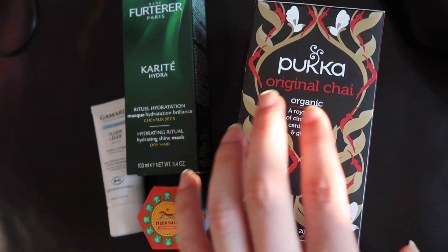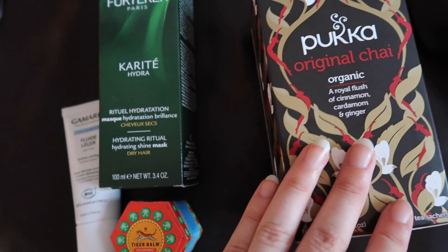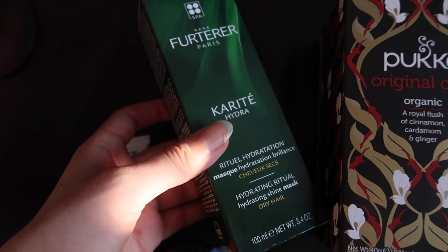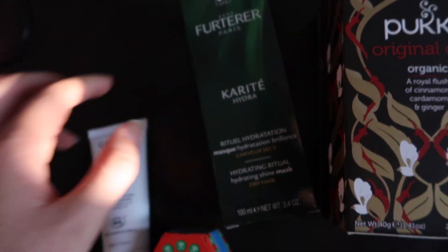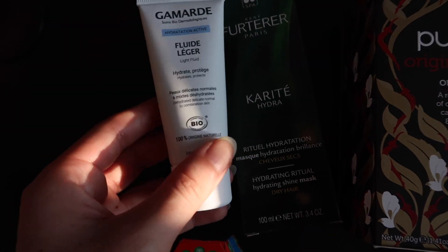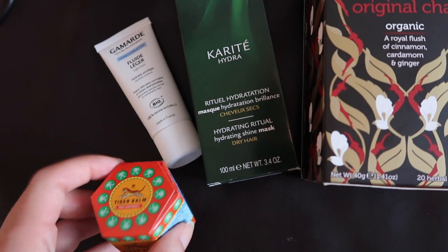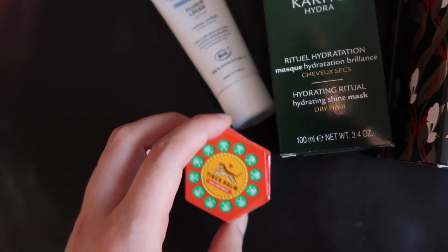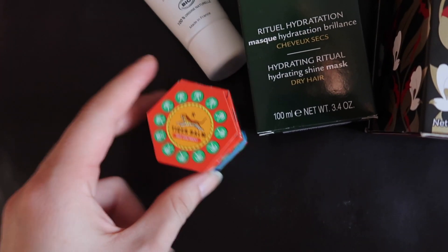I bought herbal tea — I always buy Pukka herbal tea but this time I tried the chai one to see if it tastes like a chai latte. I also bought a hair mask because my hair is so dry and I love this brand — I tried their shampoo and it's really good. I'm trying a new hydrating cream for my face and I hope it doesn't make me red or sensitive. Then I bought Tiger Balm to massage my ankle because when I run a lot it gets a little sensitive.